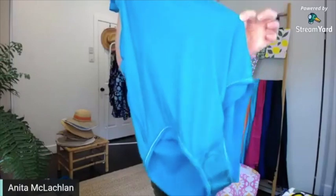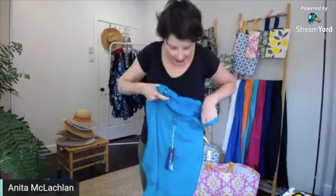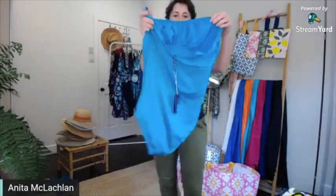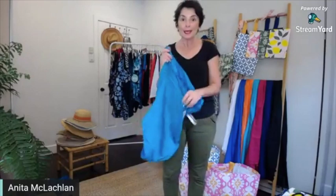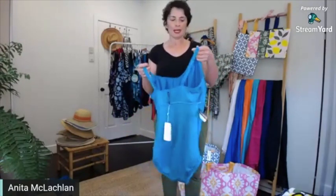You can see that — hopefully you can pick that up. And then at the back, there's a double layer of fabric again. So these cossies are beautifully made, really good value for money — about $132, I think.